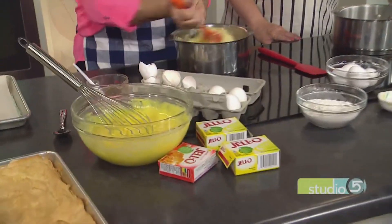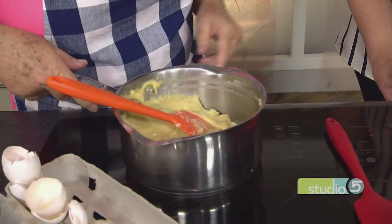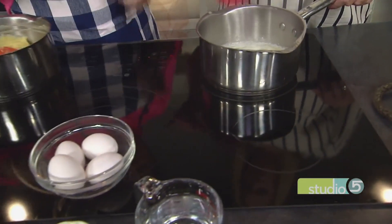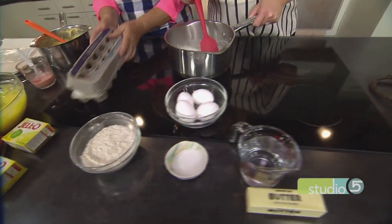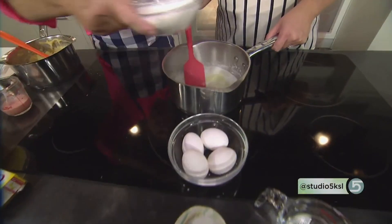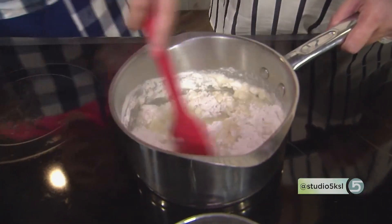I love making eclairs or cream puffs — it's a basic cream puff batter. So what we have is just some water and butter. Pull it off the heat — you don't want to have the heat on it. Now I'm going to dump this all in at once: one cup of flour. So it's one stick of butter, one cup of water, and one cup of flour.